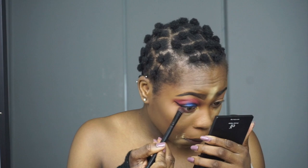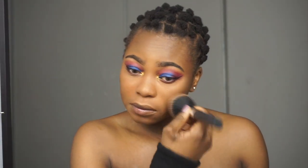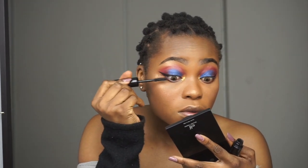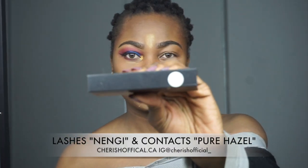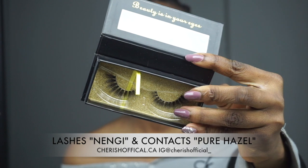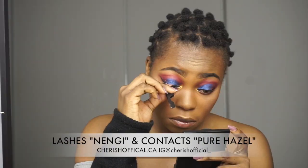My favorite part is blending everything out, then moving forward with my mascara to bring out my eyelashes. This mascara is called Bon Monsieur. Then I move forward using my lashes from Cherish Official — the style I had on in this video is called Nengi. It's a really simple everyday glow style because I wanted the eyeshadow to pop.